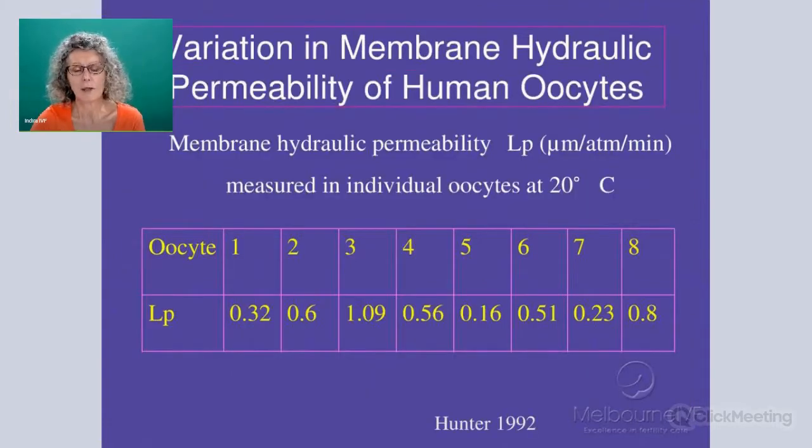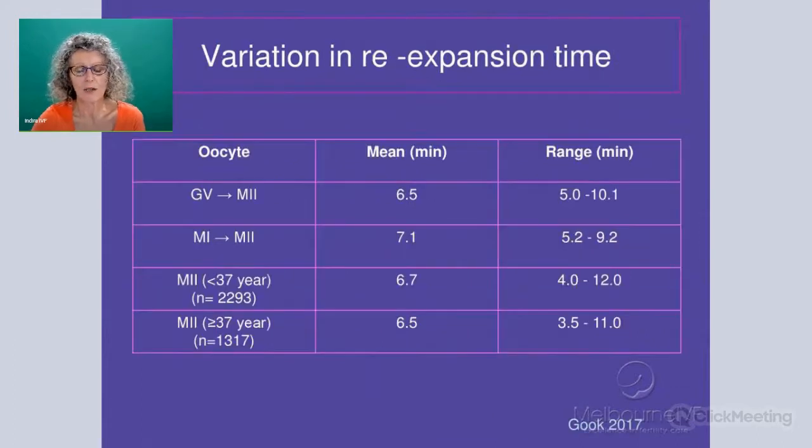One of the things that we do know about cells is that they have this membrane hydraulic permeability coefficient which allows the water to move in and out of the cells. This dictates the speed at which the water moves and also the cryoprotectant. You can see in a cohort of oocytes from the same patient that there's large variation in this hydraulic permeability coefficient between oocytes. To apply just one time parameter is quite difficult for oocytes, and this is why initially they used this re-expansion as the critical moment.